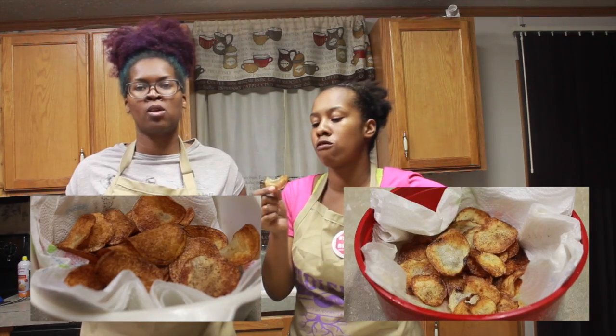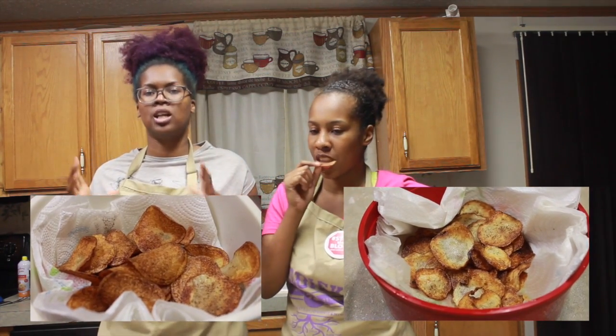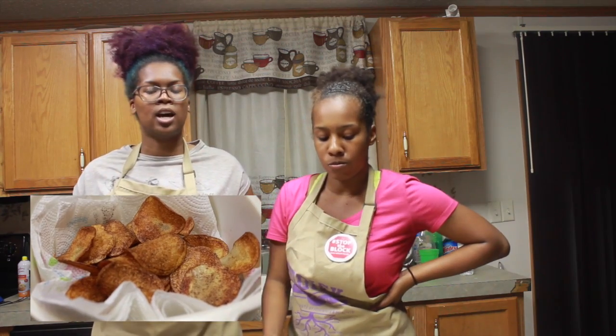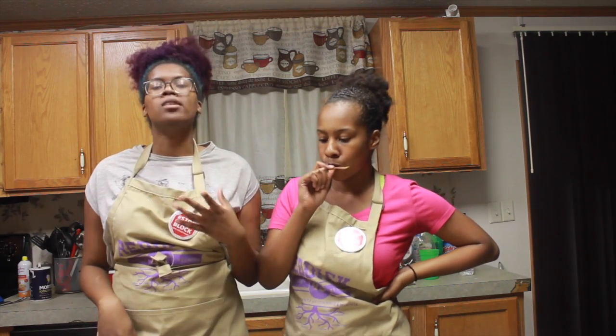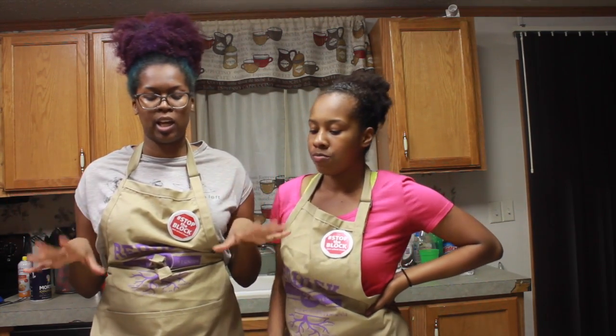There we go. As you can see, the two potatoes that we used for each flavor makes a lot of chips, so it doesn't take a lot of potatoes. You can use whatever seasoning you like to make whatever kind of blend, to make whatever kind of chips that you like. And it's delicious — you know exactly what you're eating. You don't have any questionable artificial flavors, ingredients, or preservatives that you see in a regular grocery store bag of chips.